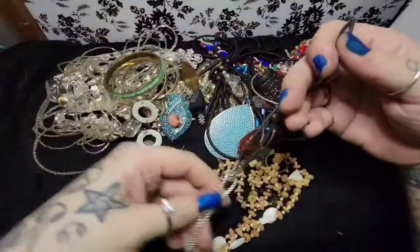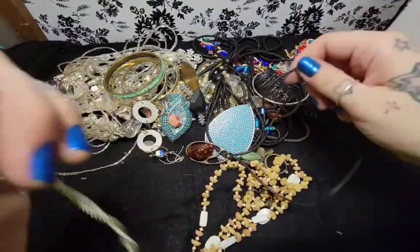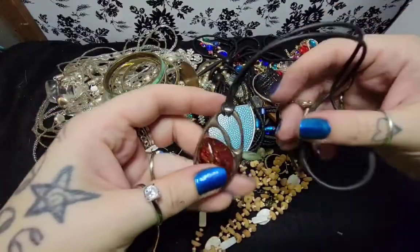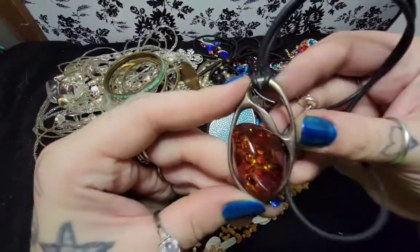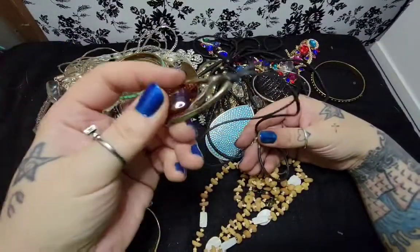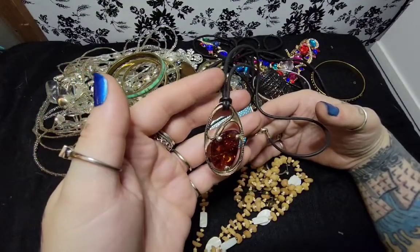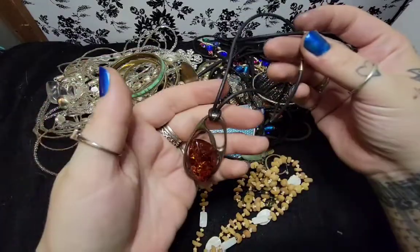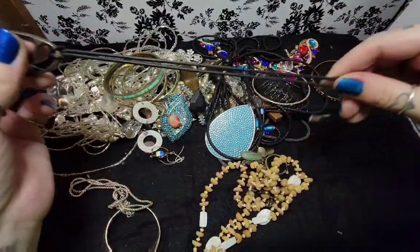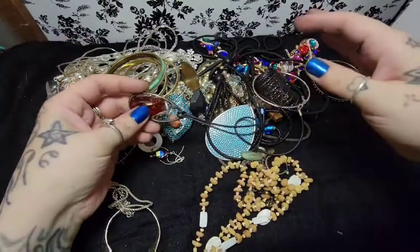Let's see what we have here. I have two necklaces. The first one - gross, leather, whatever it is. Now that's pretty - no, it's not real, it's plastic. But it's cute. It's not signed anywhere. That's the type of necklace that could probably get away with being listed. And this isn't really in bad shape. It's cute.